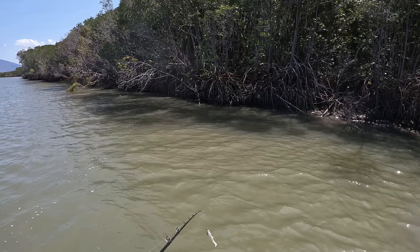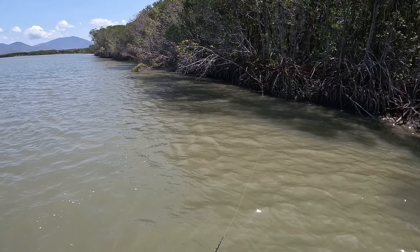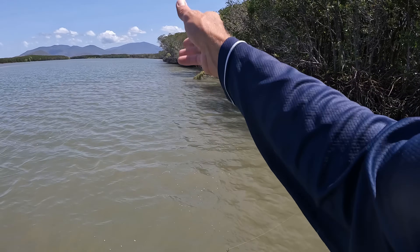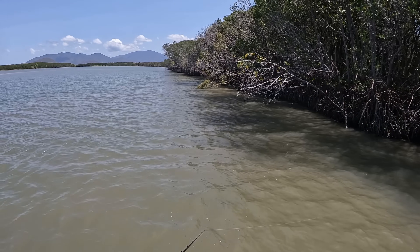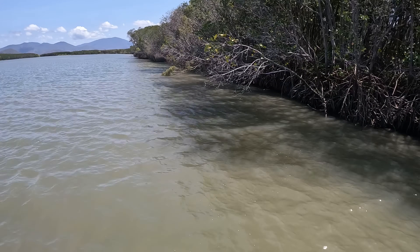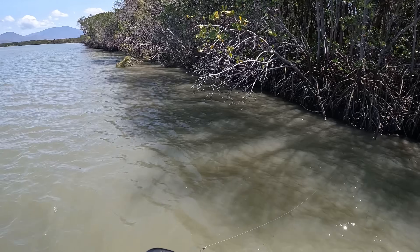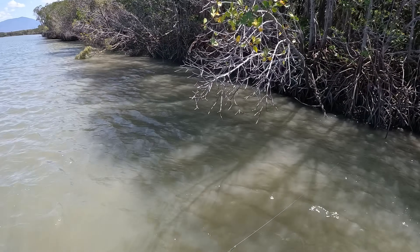Let's have a go out the mouth because there was not a lot happening. Got a little follow from a bream which is not what I want anyway. Nice tree line up here, still enough water - it's nearly low tide so the tide will be turning soon. Hopefully we'll turn the fish on, because on the run out not a lot was happening. I've only been here an hour but usually you get some hits.